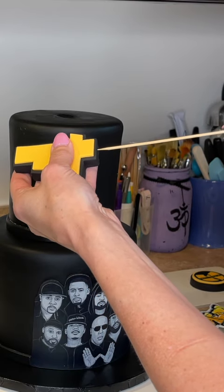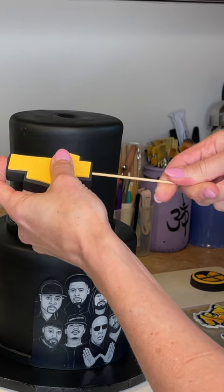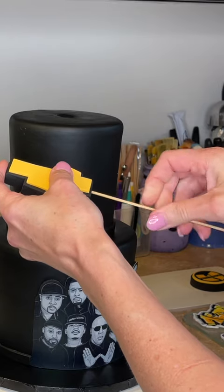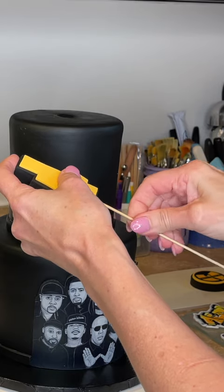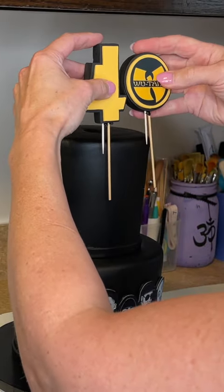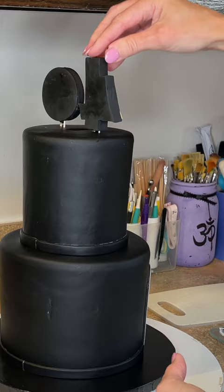I wet a skewer and I'm twisting it, screwing it into the bottom of that black fondant topper — that's why I rolled it out about a half inch to three-quarter inch thick, so I can fit the skewer in without it poking out. I'm screwing it up into the fondant and then putting a toothpick next to it so it won't twist when I put it in the top of the cake, and I'm pressing it down into the cake.